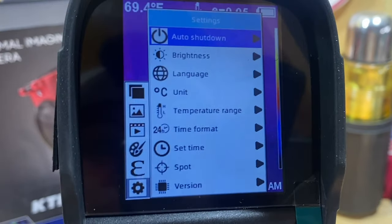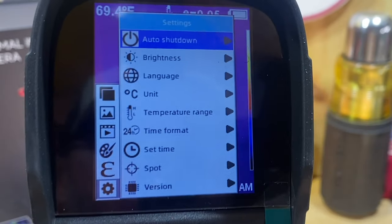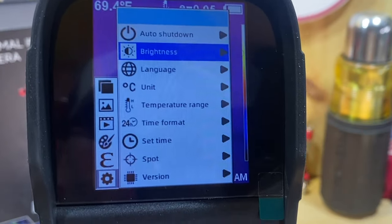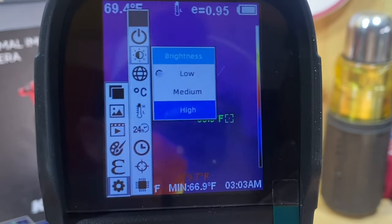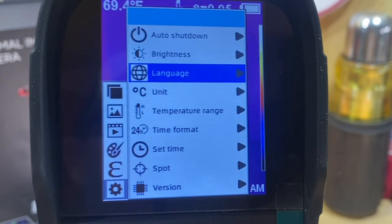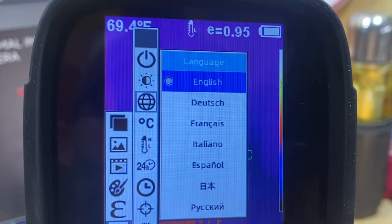In Settings, you have Auto Shutdown — you can set it to shut off in about five minutes, twenty minutes, or turn auto shut-off off entirely. You can also get into Brightness levels. I normally keep that on low to save battery life, but I'll turn it up so you can see the screen better. There's also a full list of available languages.